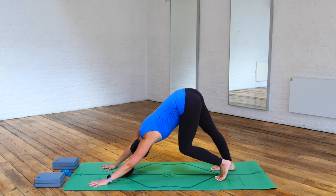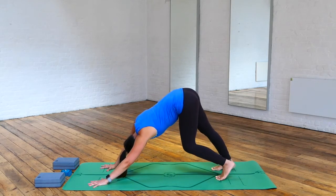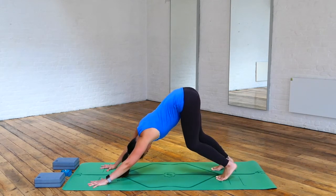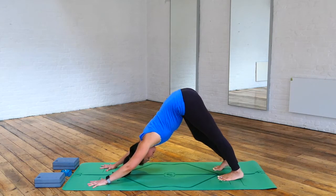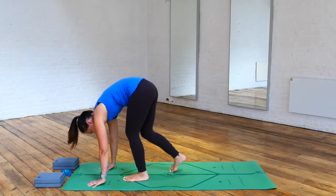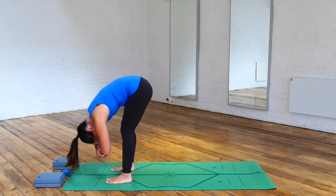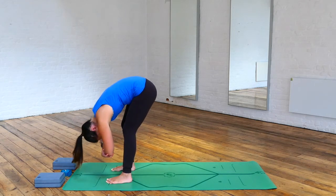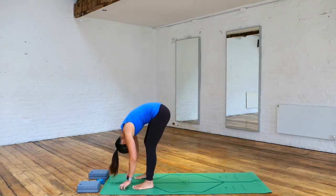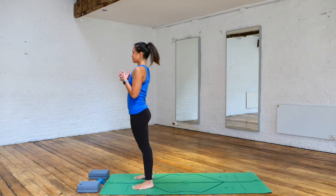Coming into downward facing dog. Bend one knee and straighten the other, coming into walking the dog. Maybe looking underneath one armpit, maybe through the other, finding fluidity in your hips. Maybe moving from left to right with little movements in your legs, working and waking up our spine and legs. Slowly walk your feet towards your hands, keeping that forward fold, coming into your rag doll. Grab hold of opposite elbows, maybe moving from left to right. Relax your neck, bending your knees, and let gravity pull your upper body towards the floor.